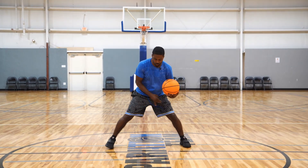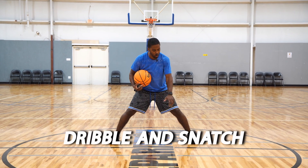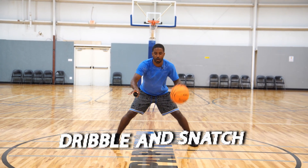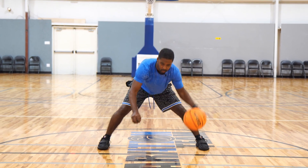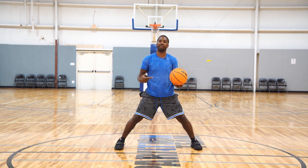To start us off, all I want to do is have my feet wider than my shoulders and bend from my hips. I want a hard but relaxed dribble right at my hip level. As I'm dribbling the ball, I'll have that tennis ball in my hand. All I want to do now is drop and snatch. Notice with a lot of players, as they do something with the other hand, the dribble hand is affected.